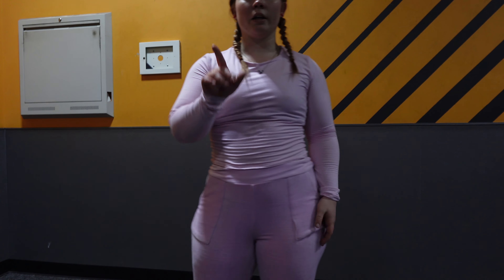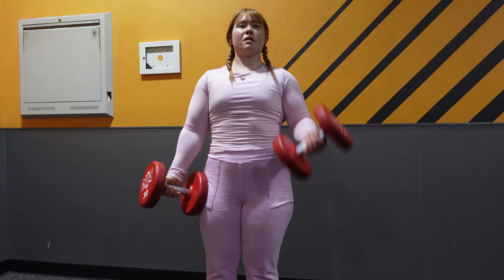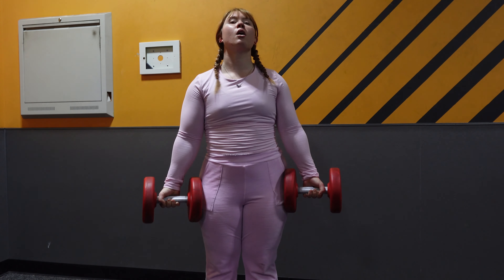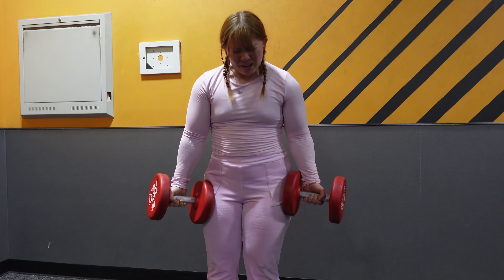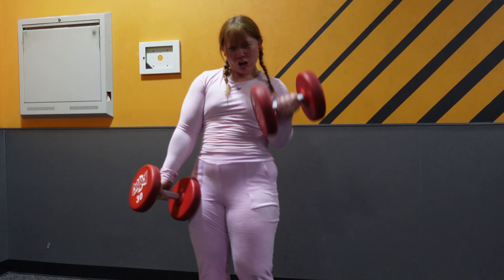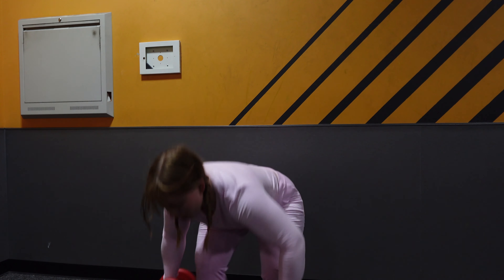I get a lot of questions about whether I'm ever going to consider powerlifting. I enjoy doing powerlifting but I wouldn't be a powerlifter as of right now. In the future, if I maybe do it for a competition, maybe. But I honestly don't think I'm strong enough to powerlift anyways — though maybe I am.